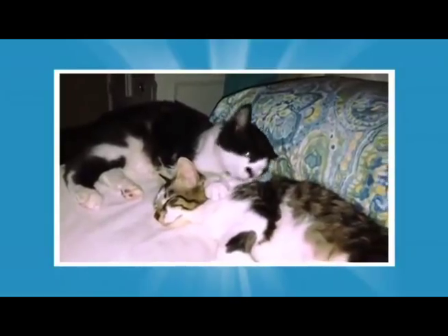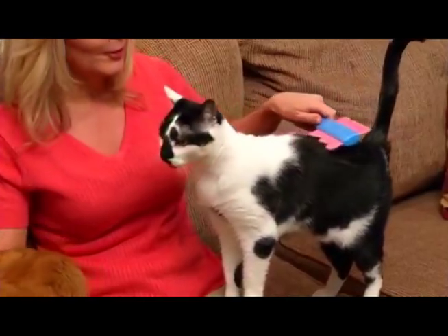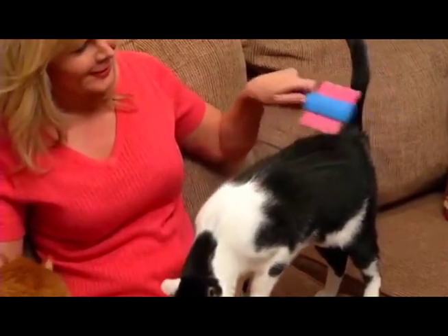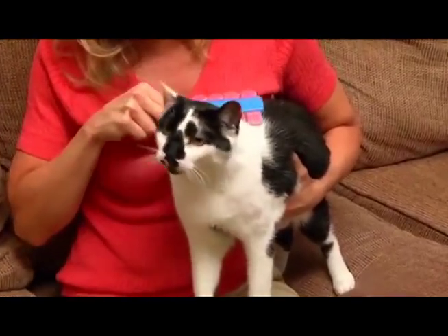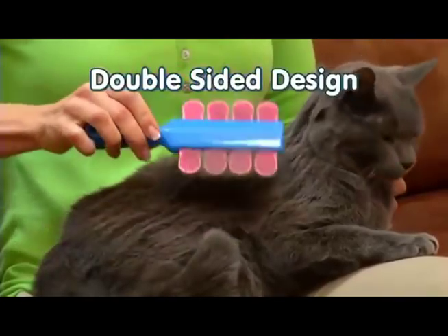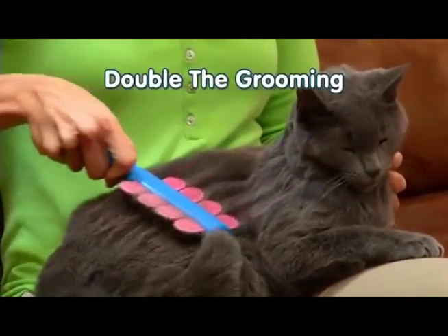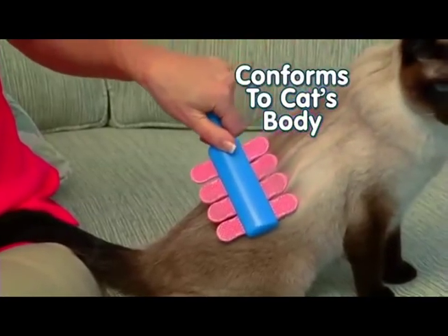Cats show affection by gently grooming each other with their tongues. Now you too can bond with your kitty with the soothing sensation of Cat Lick Stick. Cat Lick Stick is the only brush that replicates a cat's tongue for gentle brushing that soothes Kitty for hours. Cat Lick Stick even has a double-sided design for double the grooming, and it's so flexible it conforms to your cat's body.